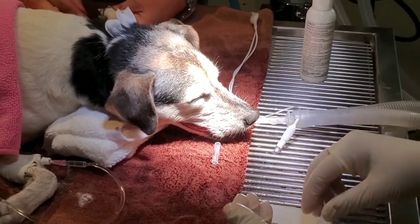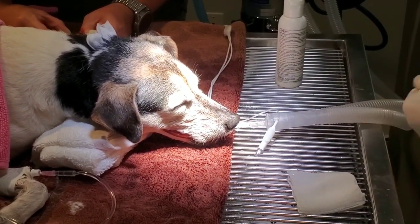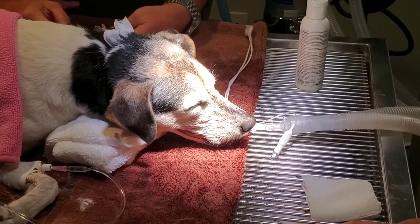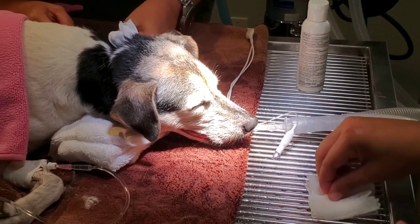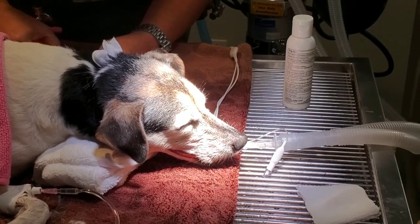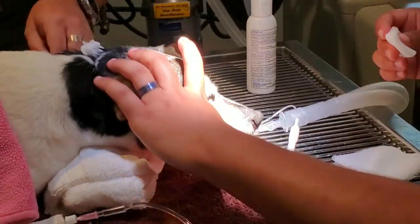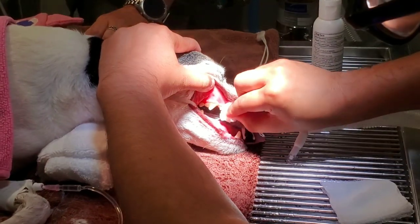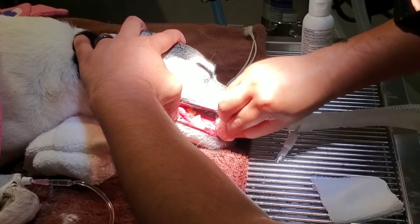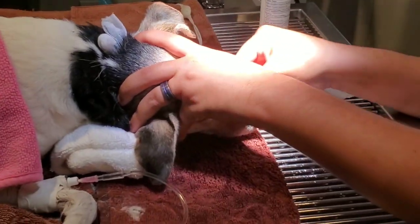Drew is rubbing the fluoride on all of her teeth surfaces, and then we let that sit for a couple of minutes and wipe it off with gauze. Then Lori is going to wake up from her anesthesia — she'll get extubated soon and is getting fluids to make sure she's nice and hydrated. A routine dental really only takes five to ten minutes for us. Practice makes perfect, and obviously if there are extractions or any concerns, we call our pet owners and discuss all the options with them. Thank you Lori for being such a good little patient, and thank you Drew for this beautiful dental cleaning.